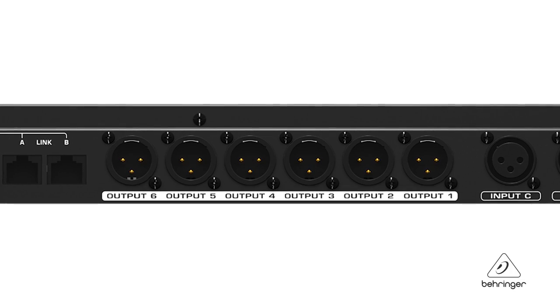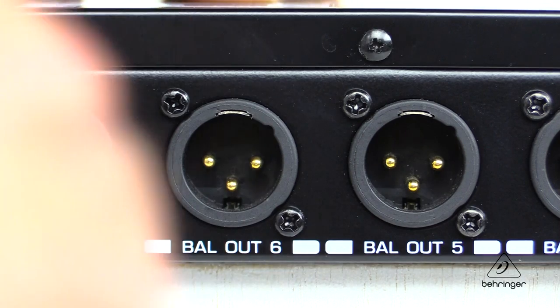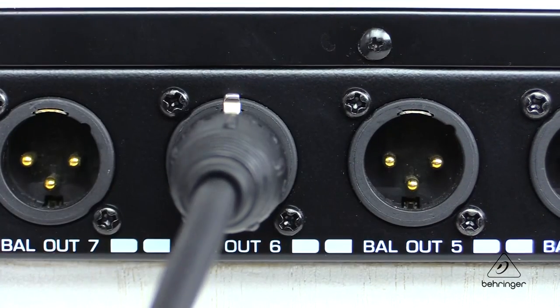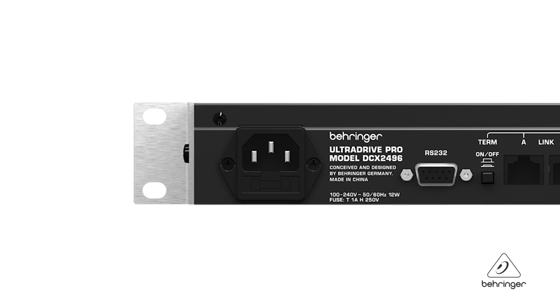You can store up to 60 presets of your own for different bands, different venues, things like that. All of the XLR connectors on the DCX2496 are gold-plated and servo balanced to keep your signal integrity high. There's an internal switch mode power supply built in, which is going to give you very low noise floor and a lot of power, and it's going to automatically switch between 100 to 240 volts, so you can take it pretty much anywhere you want to go.